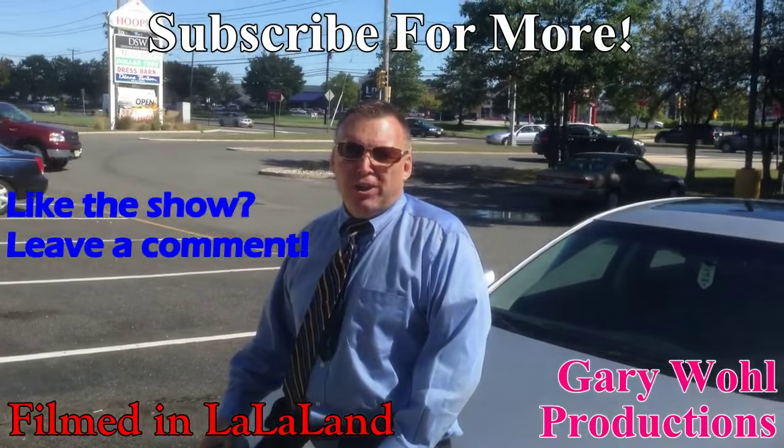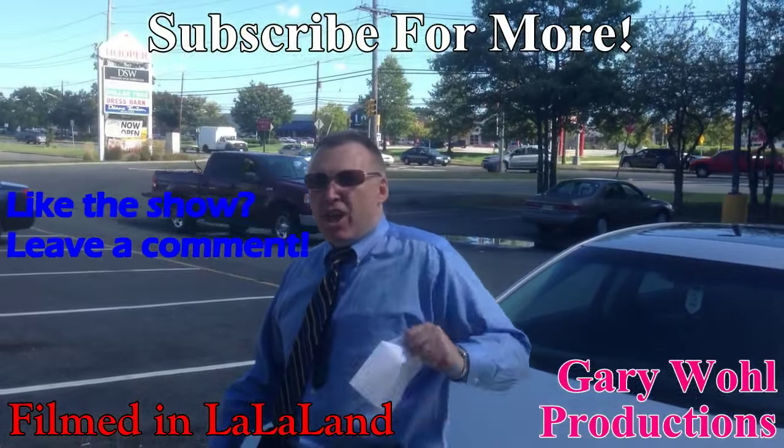This is Chef Aldis, over and out. If you like the show, subscribe. Yeah!